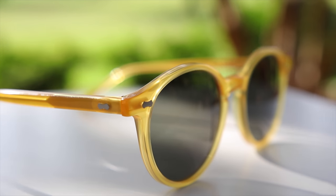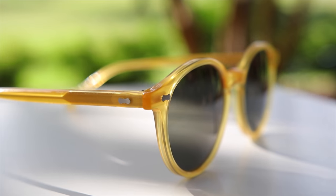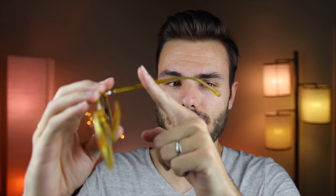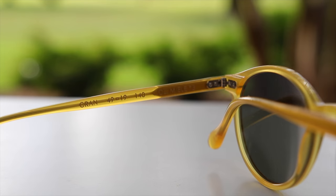Moving across to the temples of the sunglasses, we can see one more bowtie hinge, and then a metal stem that reaches from the front all the way to the back of the earrest. In the inner right temple, we're going to see the words 'The Bespoke Dudes Eyewear' etched into it. And then moving down to the inner right earrest, we can see the text 'Handmade in Italy.'